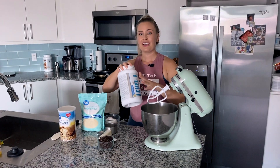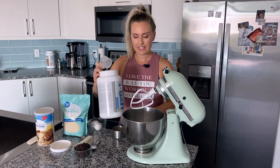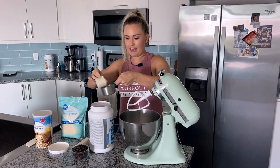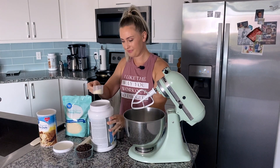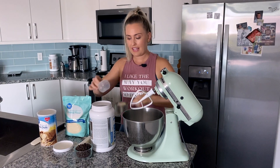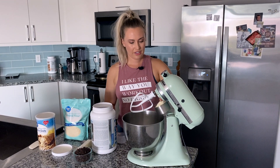The first ingredient is going to be our protein — one cup of protein. Tip number one: I always recommend baking with Level One protein. I have tried a lot of other proteins to bake with and they don't turn out the same. It has a lot to do with the quality of the protein itself and how it bakes. You can use any flavor — this is vanilla ice cream. I also enjoy cinnamon cookie batter and ice cream sandwich. Those are going to give you a classic chocolate chip cookie.